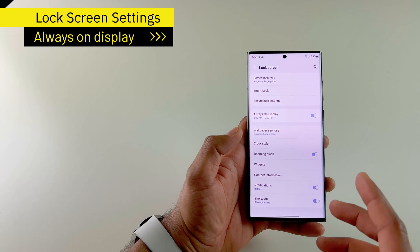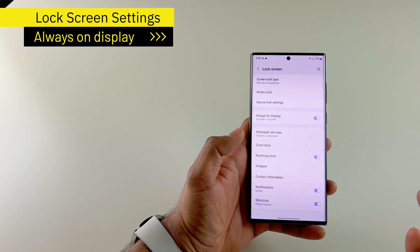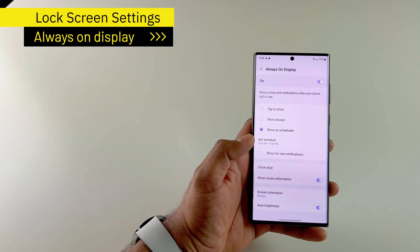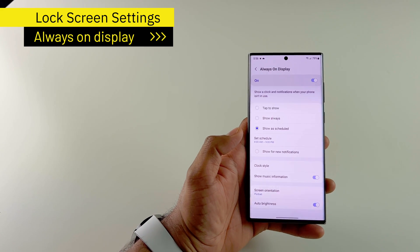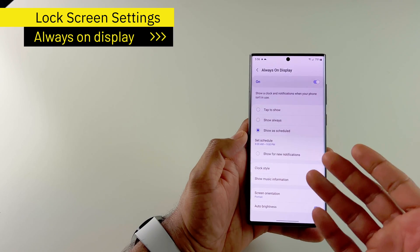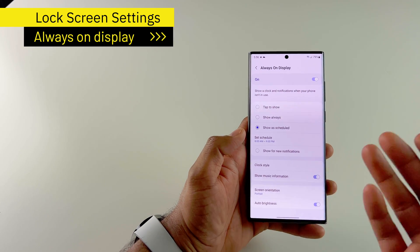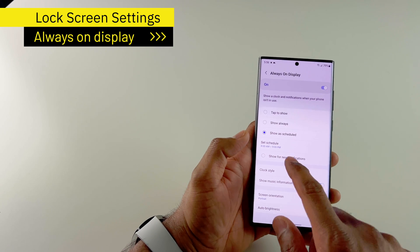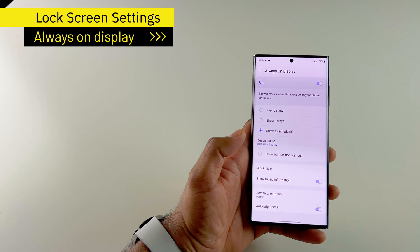There are a few things I do on the lock screen. First, make sure that you set up a screen lock type so that your phone is secure. Then I turn on the always on display — I love it. It's one of the great things you get with a Samsung phone, so why not use the feature? I use it as scheduled, with my time set from 8am to 9pm.